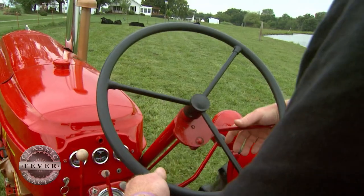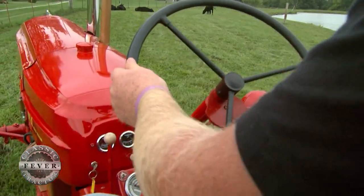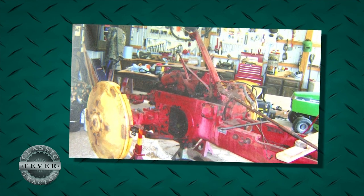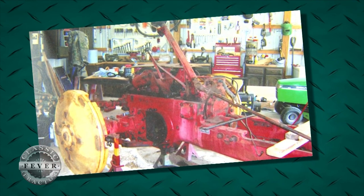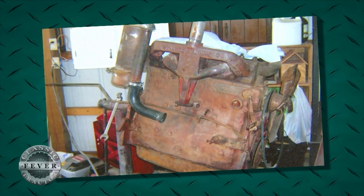It was rough. All rusted. The drill was out of it. Basically the only thing — it did run. We tore it down from the ground up. Everything — every nut, bolt, everything came off of it. The only thing we never had to do was rebuild the engine.